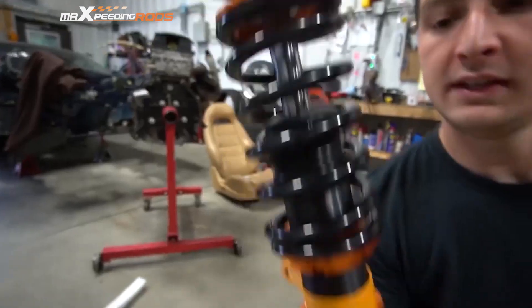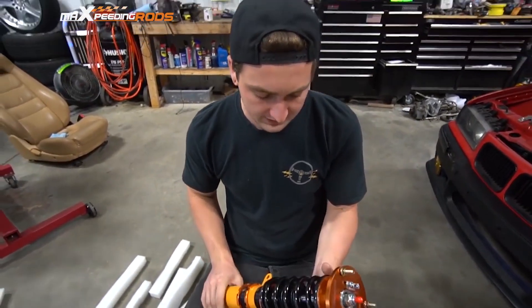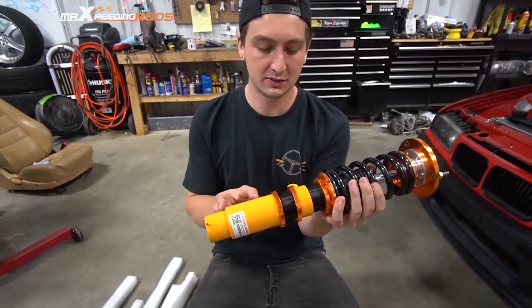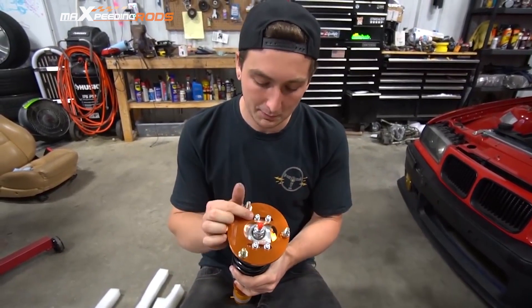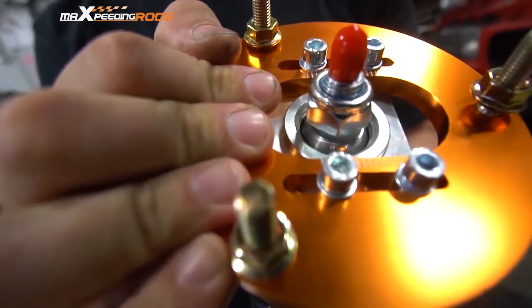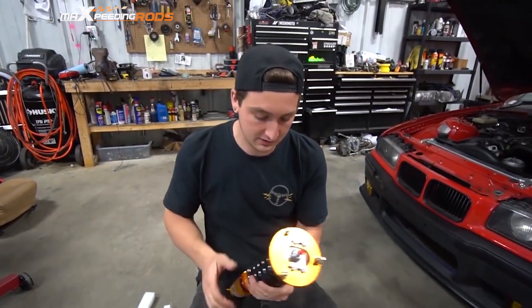These are definitely a budget-friendly coilover option. I'm not going to say they're very expensive at all, but for the price, I'm pretty impressed. First off, we have an independent body. Usually on the cheaper coilovers, the body is actually attached to the strut and you adjust your height on the coil itself. It also has a camber plate built-in and a metal pillow ball bushing, which you never get on cheap coils — you usually get a rubber bushing. Definitely worth a shot after seeing those features.